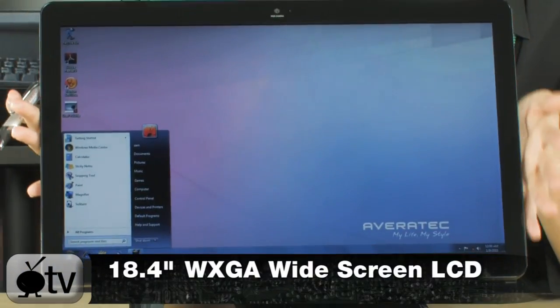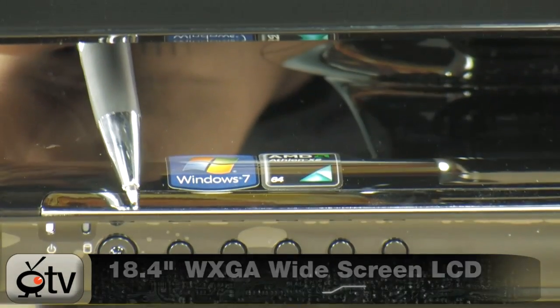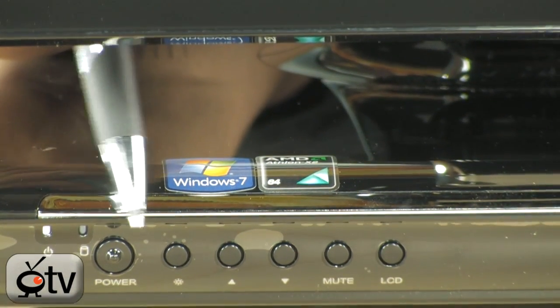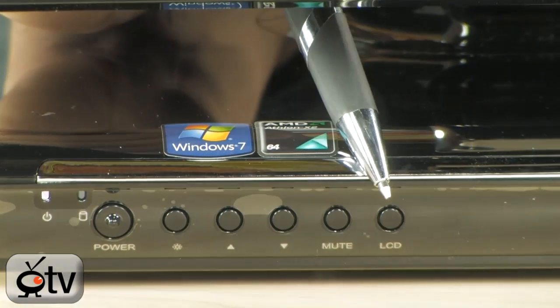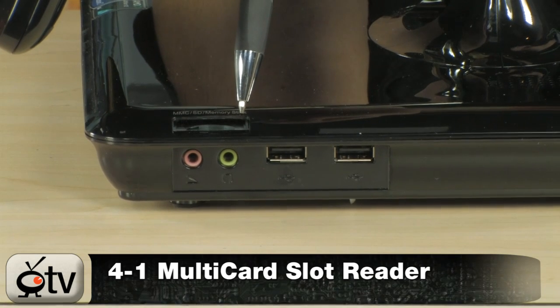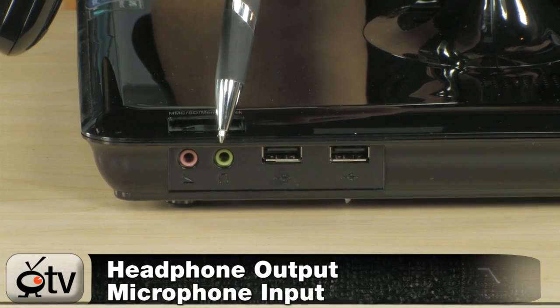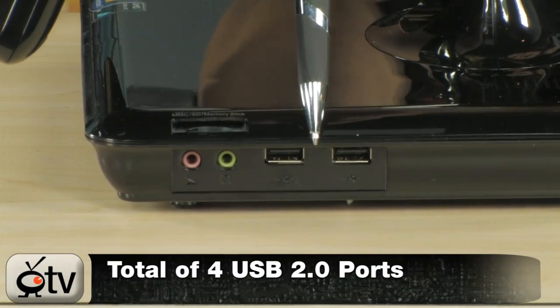The 18.4-inch display is quite large yet very slim. Starting here at the base at the bottom of the PC, you have your power button, brightness control, volume up and down, mute, and your LCD display button. Starting on the side, this is your 4-in-1 card reader, then you have your headset and mic jacks, and two USB 2.0 ports right here.